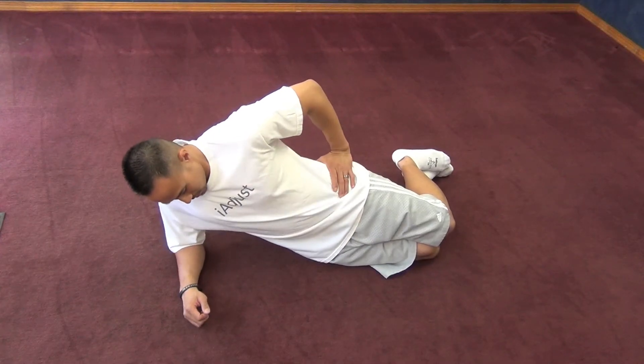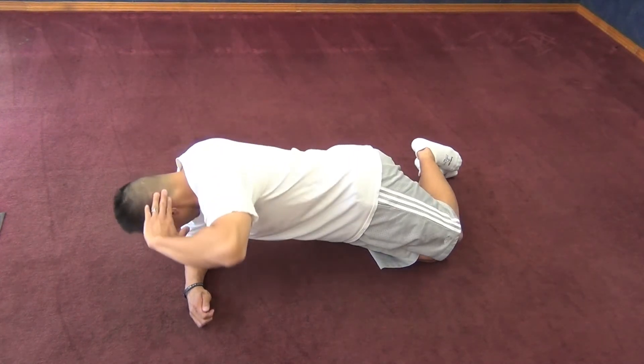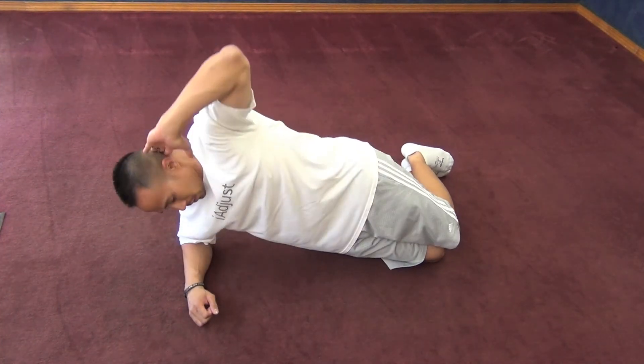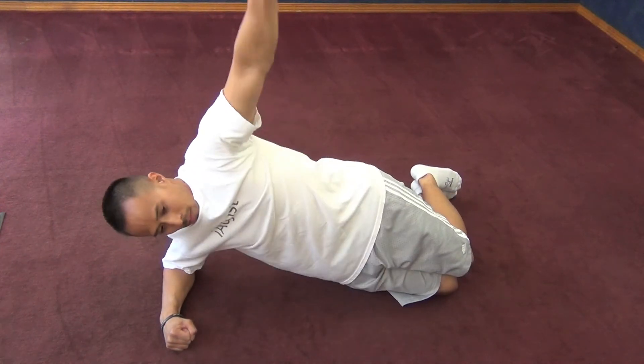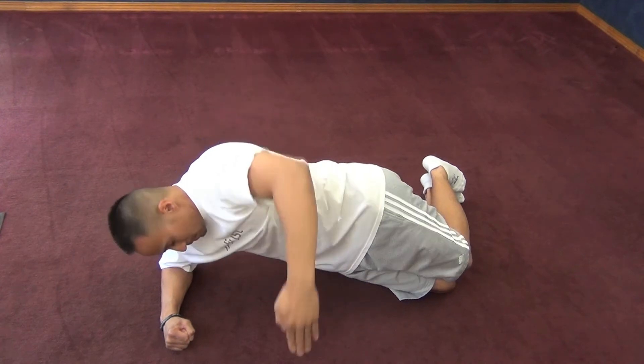To make this exercise more challenging, first find core neutral. From there, set yourself up as shown and rotate your body so that your elbow approximates towards the floor. Here's a change to the same exercise with your elbows straight — reach over and underneath your body, twisting your torso as shown.